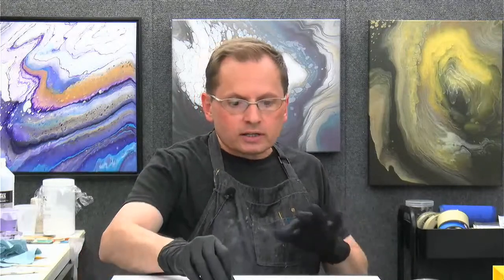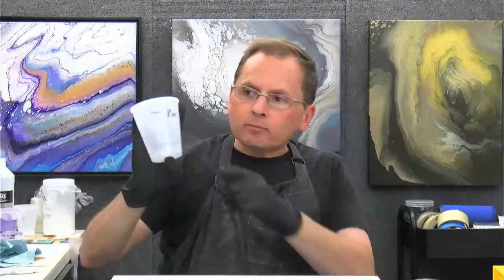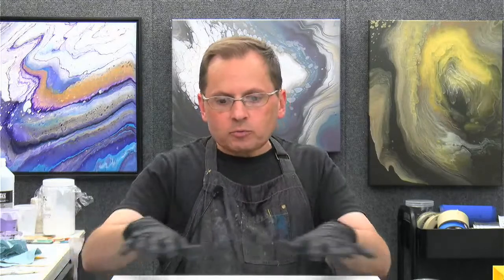So everything's level and ready to go. Paints are all mixed up for a 14 by 18, that's what we're going to do tonight. This is basically a straight pour that I'm going to be doing — a cloud pour using the straight pour or slight ring pour technique. I need eight ounces of paint, so I've got my cup marked for eight ounces. Then I'll put my little base coat on, pour, and tilt away and see what happens.